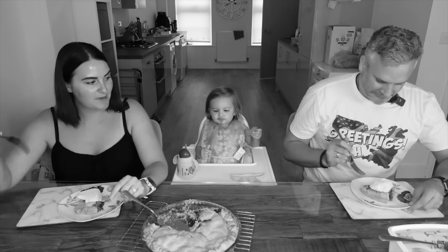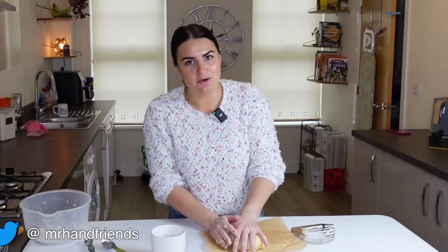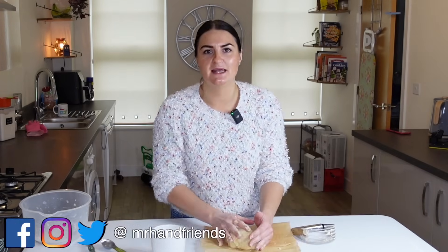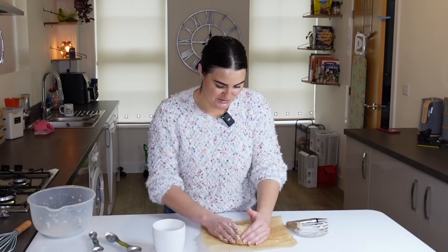If you haven't watched our apple pie video then be sure to check that one out as well because that was an experience in itself. Mr H and I are not chefs by any stretch of the imagination — we just like to try your incredible food and this is probably one of the ways we can do it easily when we're this side of the pond. Anyway, this needs to go and cool in the refrigerator for an hour, then we'll roll it out and start building that shoofly pie.